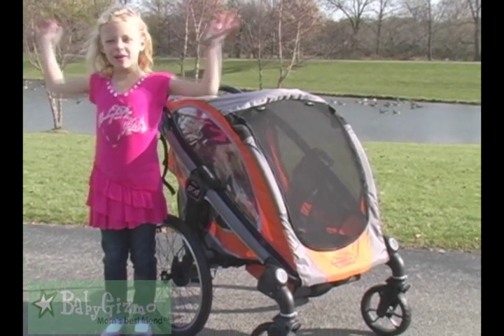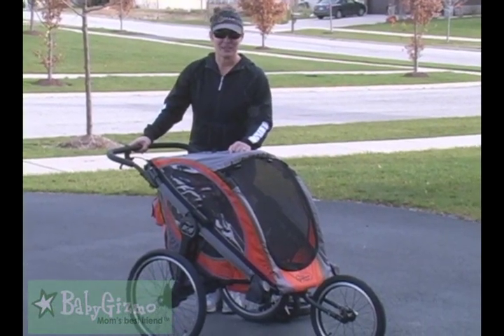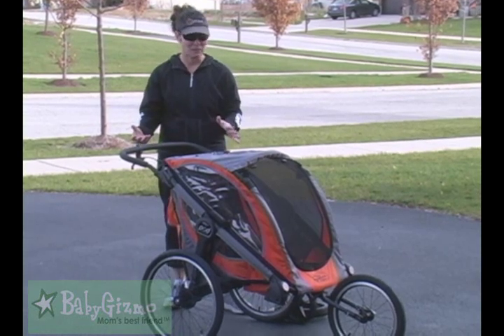This is the Baby Jogger Pod! Hi, it's Holly Schultz from BabyGizmo.com. This is the new Baby Jogger Pod. Now this is a true sports stroller, so I had to sport it out for you a little bit today.